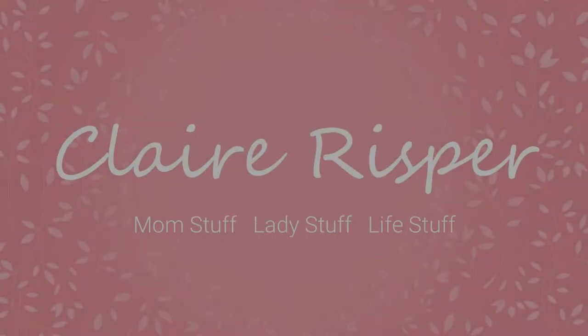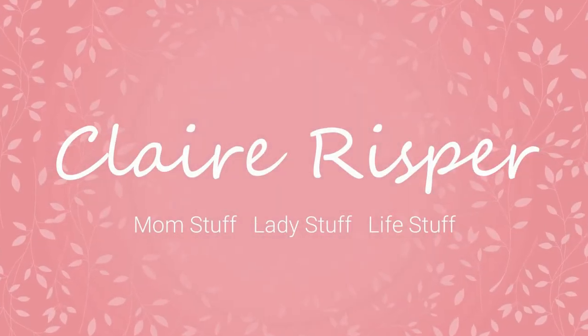Hey guys, welcome back to my channel. In today's video I'm going to show you three different craft projects I did with my son that are all St. Patrick's Day themed. If you're new to this channel, my name is Claire. I'm mother to two beautiful boys — Fox, my two-year-old, and Desmond, my 10-month-old. This channel is all sorts of things having to do with motherhood, beauty product reviews, and all sorts of life stuff. If you're into that, definitely hit the subscribe button down below.